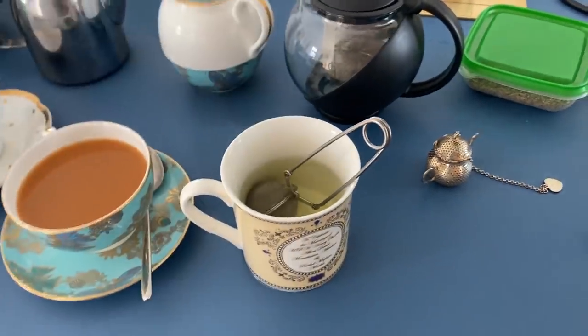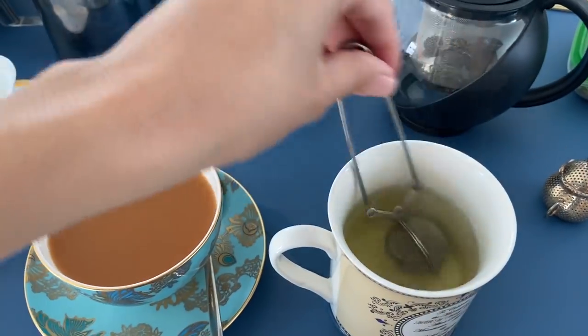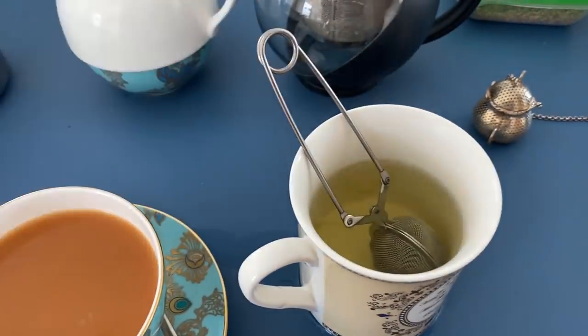I'd stir that around and let it brew for probably a good five minutes, maybe longer — just depends how long you like it. That's lovely. I might drink it after this, although I might be all tead out.